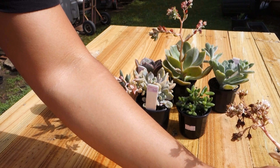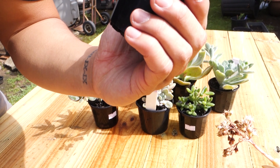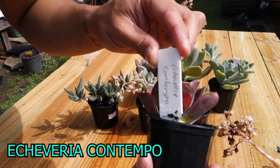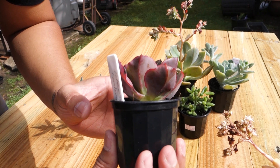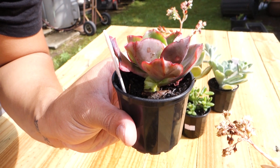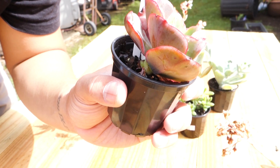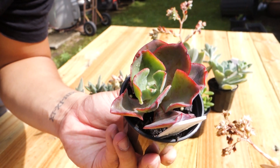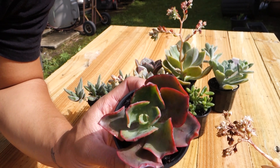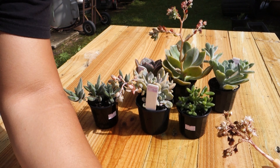This is an echeveria — echeveria contempo. I'm not sure exactly what it is but it's a cutting and it's rooting. You can see there's the root already. I picked this one up for five dollars. It's absolutely beautiful — the color is red and green. I'm just gonna put it in my planters and hopefully it will grow bigger and give more babies. That's number two.